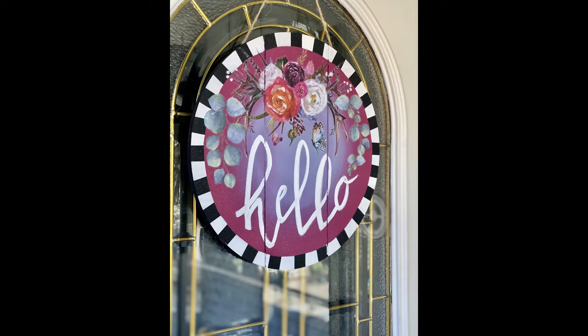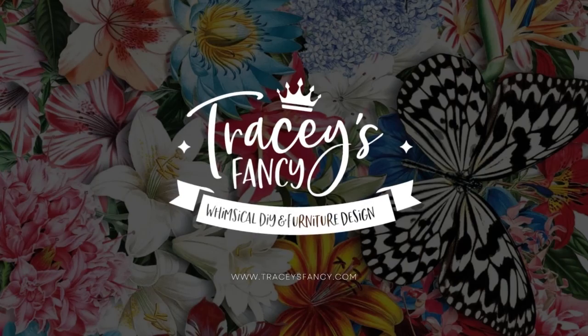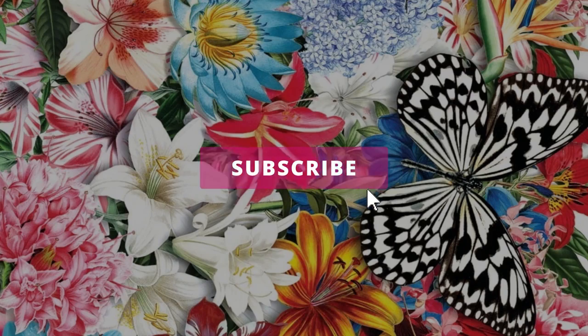And that is it — look how pretty it is and it was so easy! Super affordable — I think I paid seven dollars for the board, just a little bit of paint, and a transfer or two. You could probably make ten boards out of one transfer, so it's a super affordable project. It's a lot of fun to do with children in the family, maybe your mom, your sister, your best friend. I hope you've enjoyed this — follow along for more tips and tricks from Tracy's Fancy.